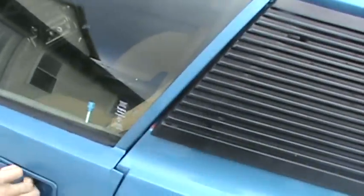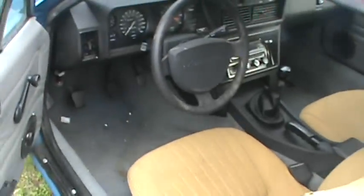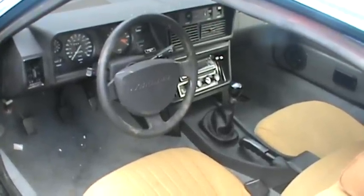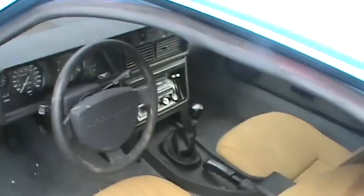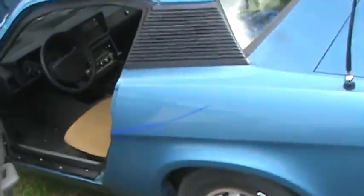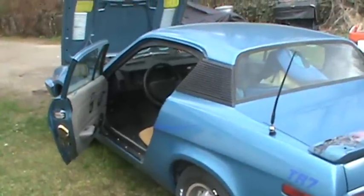I'll open the door and show you. It's got interiors — cool. It's a five-speed. Yeah, it's pretty decent for size. Yeah, it's awesome.